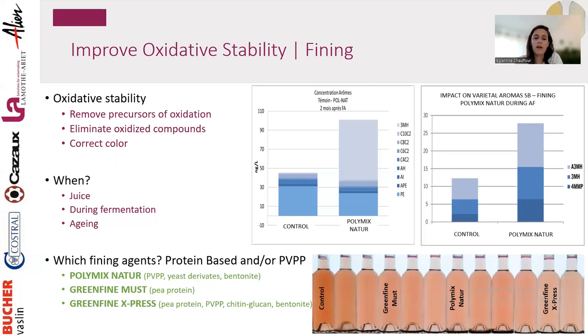Green Fine Mast is a pure pea protein — it removes yellow compounds and precursors of oxidation, stabilizing the wine over time without impacting color much. Green Fine Express is stronger, combining pea protein with PVPP, beta-glucan, and bentonite — removing some red and some yellow. These wines were treated during aging, then bottled and aged on light for several months before results were taken.